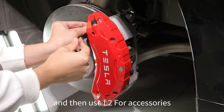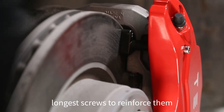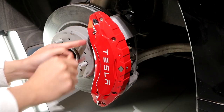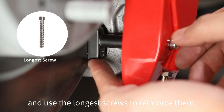Then use the L2 accessories — snap them into the upper slot of the caliper and use the longest screws to reinforce them. Next, use L3 accessories, snap them into the lower slot of the caliper, and use the longest screws to reinforce them as well.